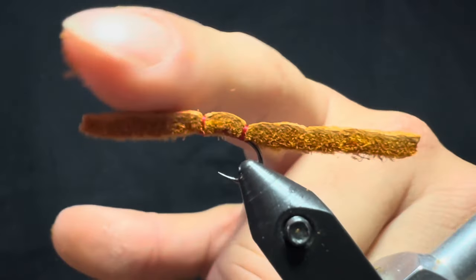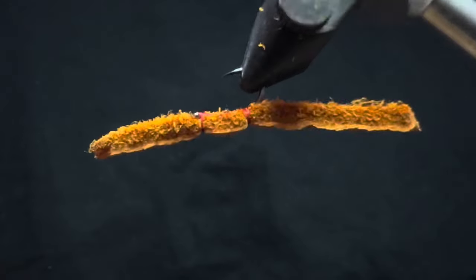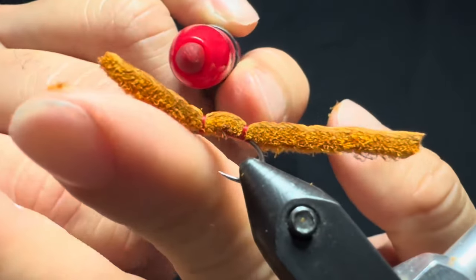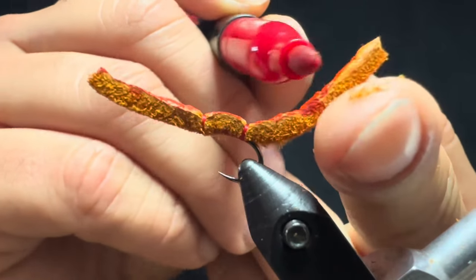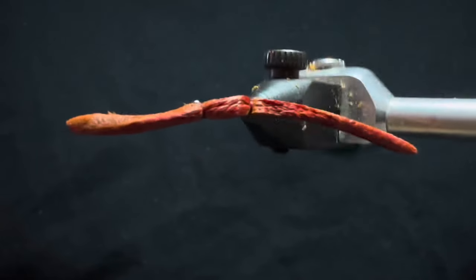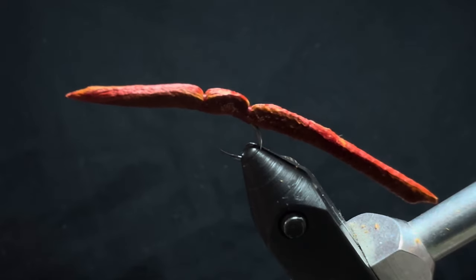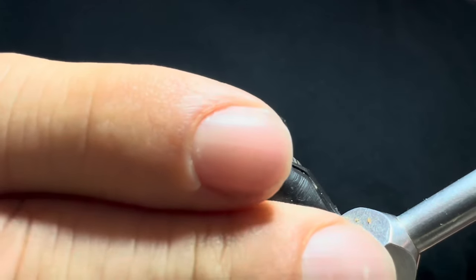A lot of worms are very rarely just one singular color, so I like to color one side of it something different. It doesn't really matter — you can use black, red, maroon. In this case I'm going to use a red marker. I'll stick my finger underneath and cover the rear. I went ahead and got this thing wet, and you can see it looks very similar to an aquatic worm. That red on top kind of blends in once it hits the water — super wormy looking.